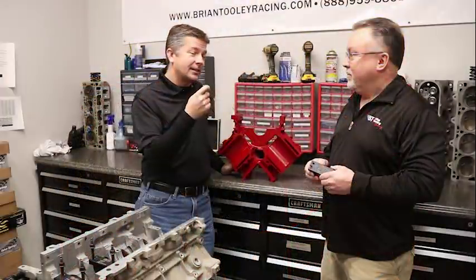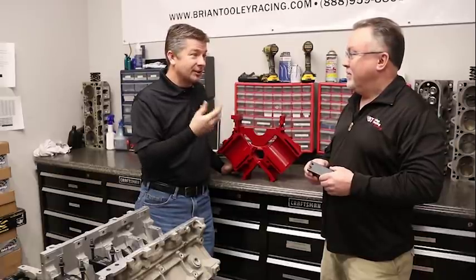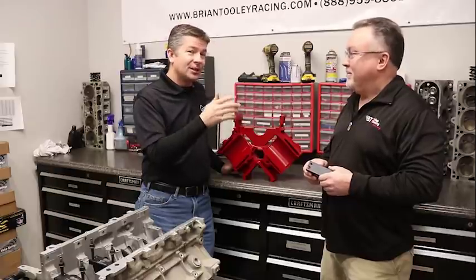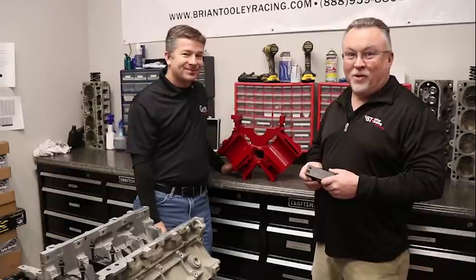It actually turned into my kids' names. My oldest child's name is Grady, my youngest child is Eli, and of course Trevor and Mike. So it actually ties into Grady, Eli, Trevor, and Mike — and that turned into Get Em Garage. I think that's a great story.